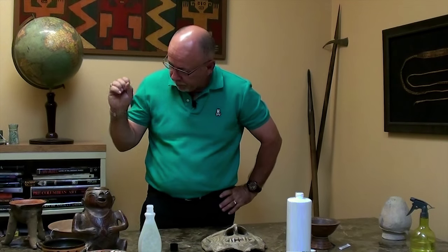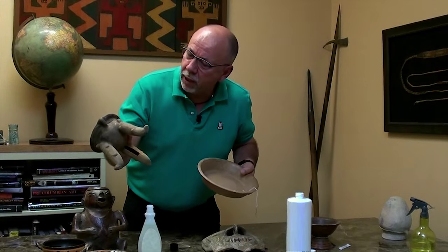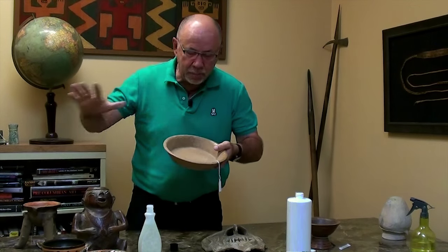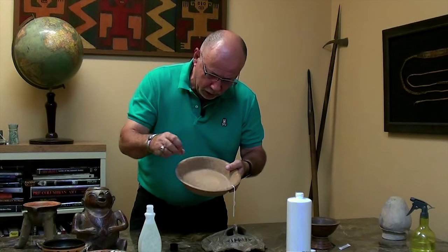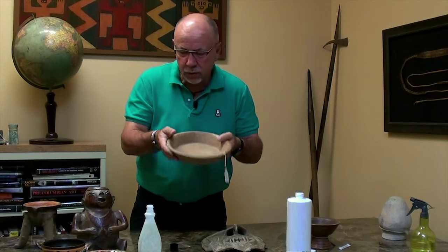What else do we look for using our eyes? One thing is: are there root marks on the pottery? Here is a prime example of a piece with liberal root marks — here's another one. This pottery has sat in the ground for in some cases a thousand to fifteen hundred years, buried with plants, and roots get around and into it. The roots create these wonderful root marks, and that's a wonderful sign that the piece has been in the ground for thousands of years.